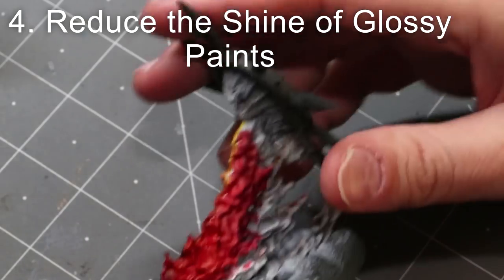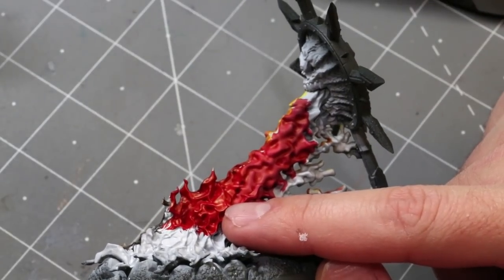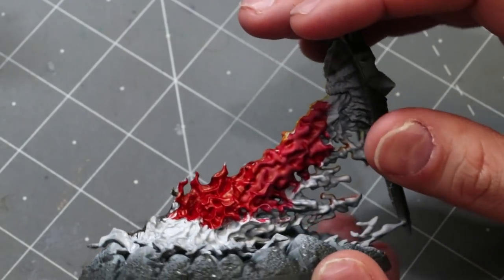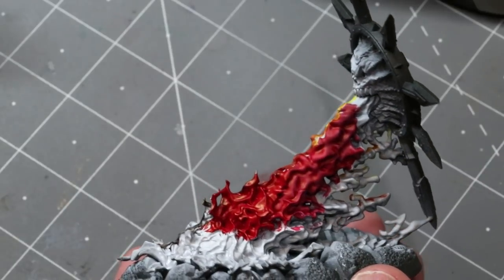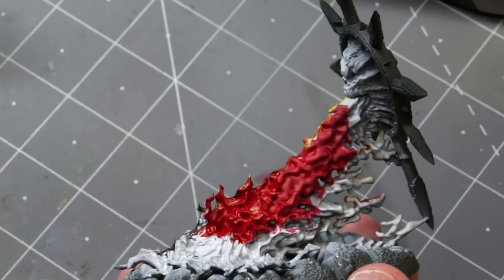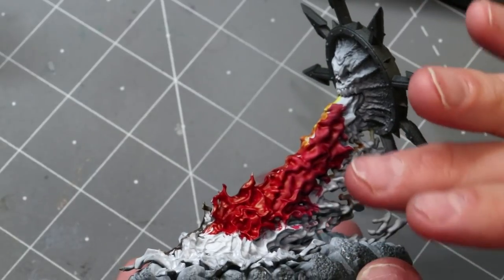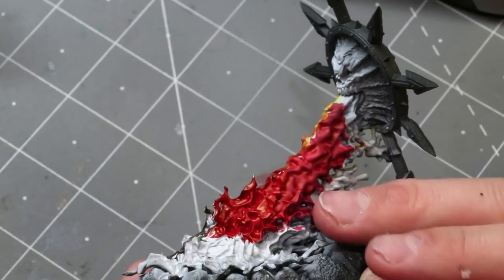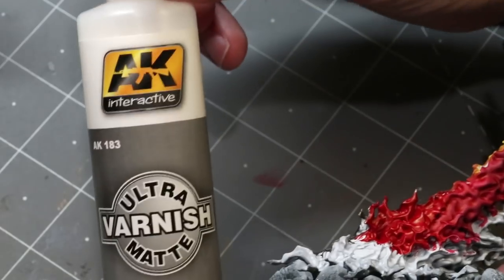Number four: reduce the shine or thin your paint. Here's the side of this demon fire rift — this part was painted with just a standard red paint thinned out of the pot. You'll notice it's quite shiny. Red paints out of the pot are often very prone to a high level of gloss; some paint lines are just more satin than others. If you don't want your paint to be shiny — in a case like this, a bright shiny reflective red in your fire would be very distracting — there's a solution.